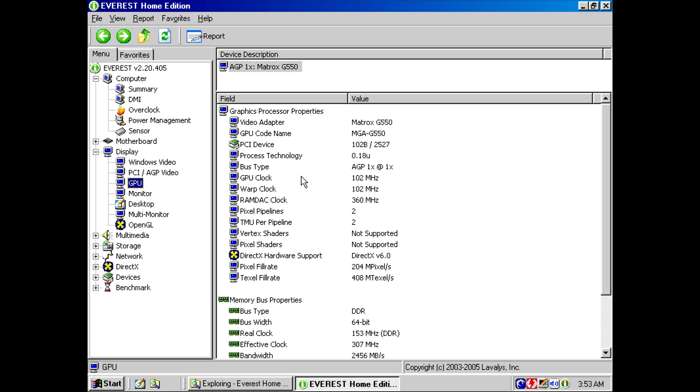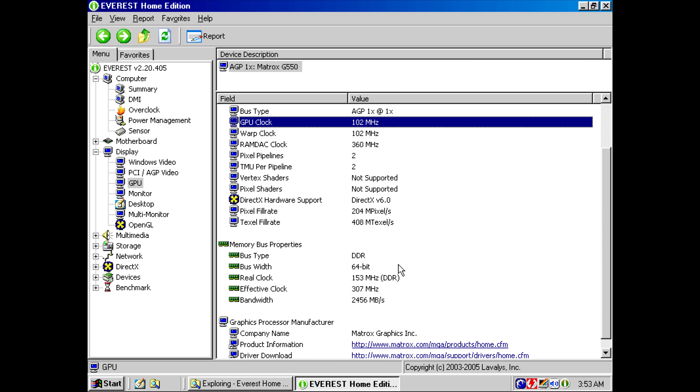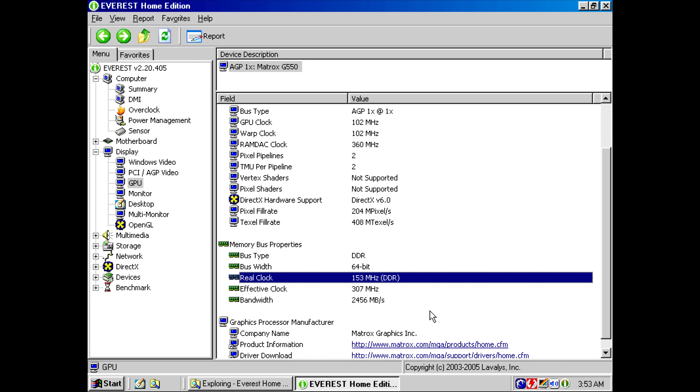Using Everest to look at the clock speeds, we can see the core is running at 102 megahertz and the DDR memory is clocked at 153 megahertz, connected with a 64-bit interface.